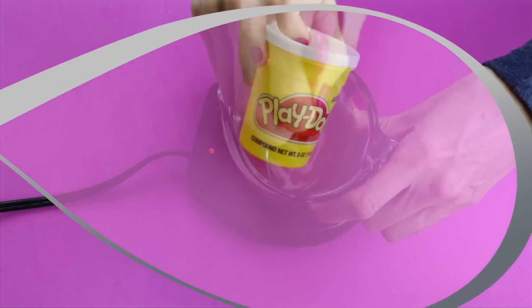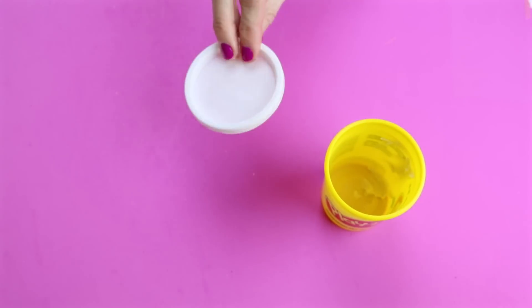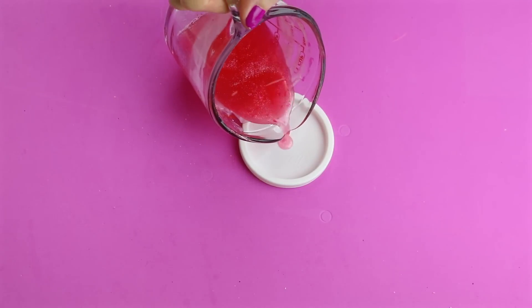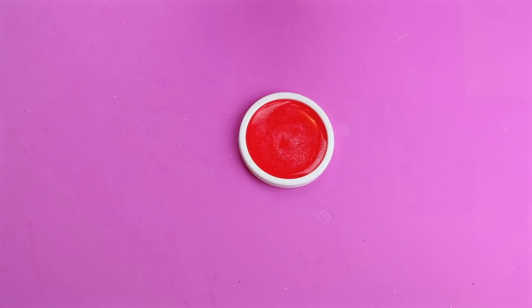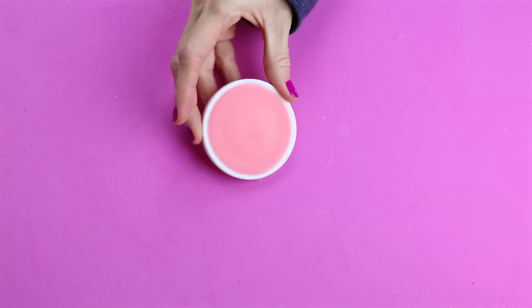The next thing that you will need is a white lid from a Play-Doh container. Just go ahead and make sure that you thoroughly wash and dry that. When the lip balm mixture is ready, just pour that into the top of the lid. Place that in the refrigerator for 30 to 40 minutes. Here is mine after it was all set.